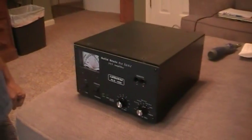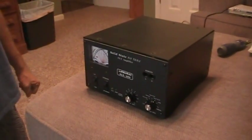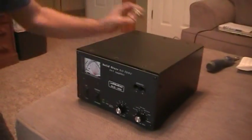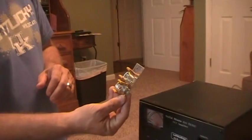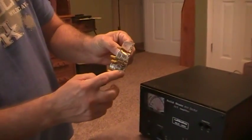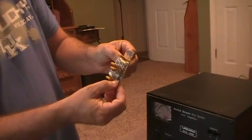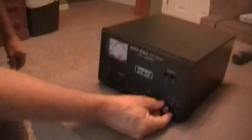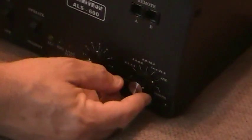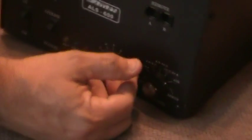Hello everybody. Going to be doing the 10 meter modification today on a Maritron ALS 600. That's the kit itself. Pretty simple — no soldering, no wires, just the four holes there that the screws will go through and make contact. That will give me 10 and 12 meter capability, which is the auxiliary position on your switch here, and all the way up to 160.